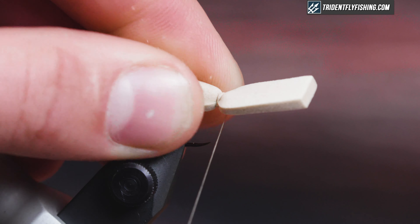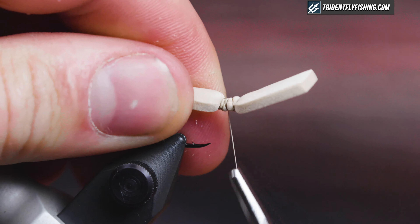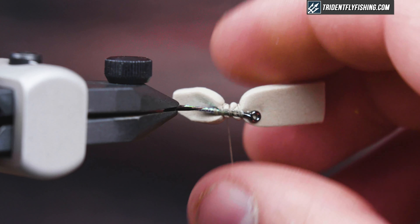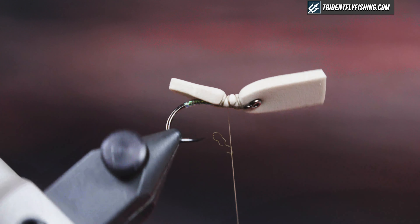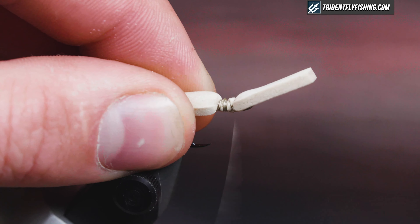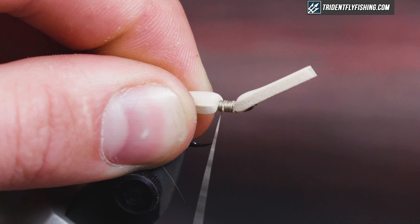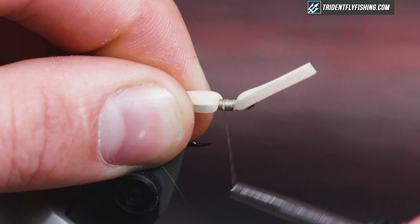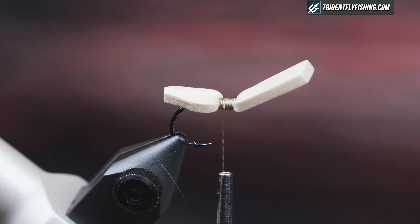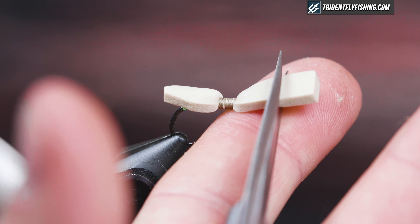You can change that up a little bit — it's not massively imperative that you get the length exactly the same. Tie this down and create the thread base, making sure the foam is fully seated down. I'm just going to trim a little bit of the extra off and I'll trim it to final length at the end.